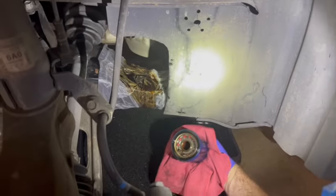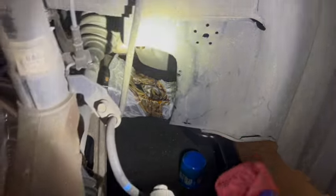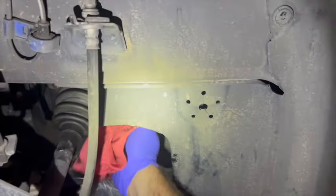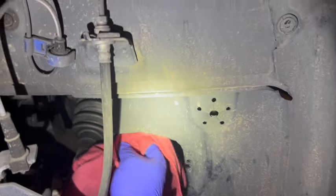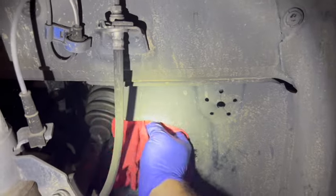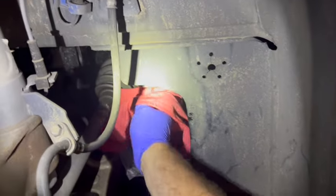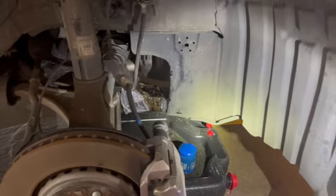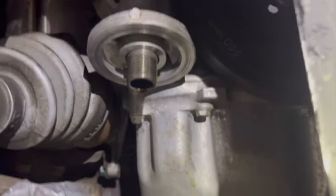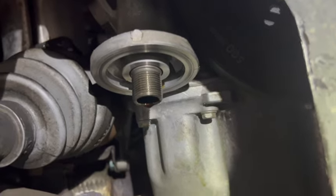That ring is still on there. I'm going to wipe these threads where the new oil filter is going to go, and wipe this surface where we're going to tighten the filter up to — let's clean that off really good. Make sure your black rubber seal is not on there and everything's clean.